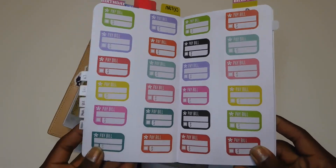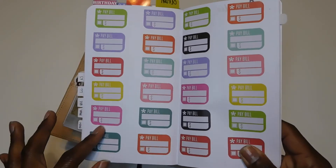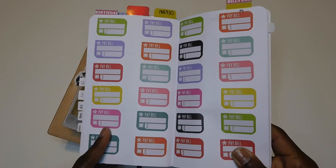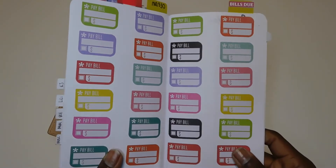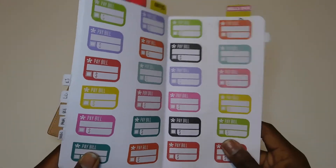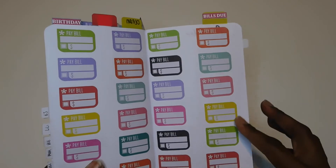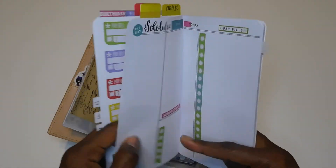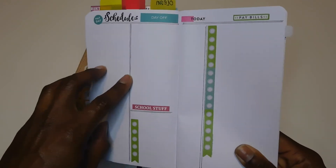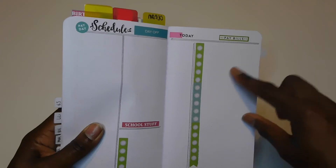I had a lot of stickers left over from Happy Planner sticker books and printables that I never used, so I'm really trying to shop my stash in 2021. My goal is to not buy any new planner-related items this year — anything I buy will be for 2022. I stuck all the leftover stickers down, and I'll go in later to fill in the monthly bills, pay schedule, days off, school holidays, and more bill tracking.